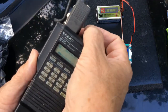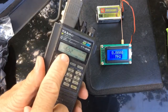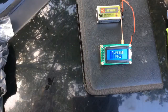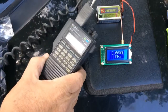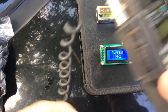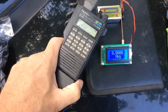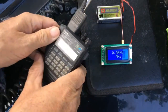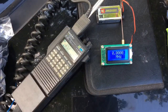We're going to put it on the simplex calling frequency, which is 146.52. Now, any good ham radio person never keys a transmitter — that means turns the transmitter on — without talking and identifying himself. That's just not something we ham radio people do.